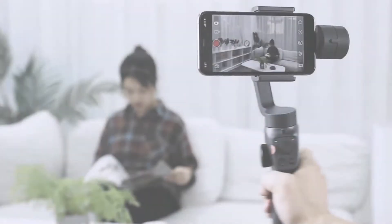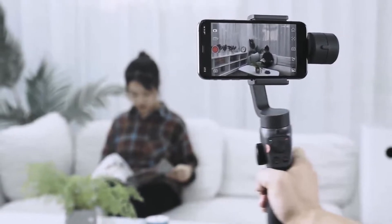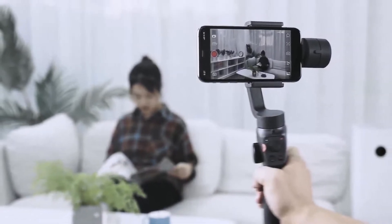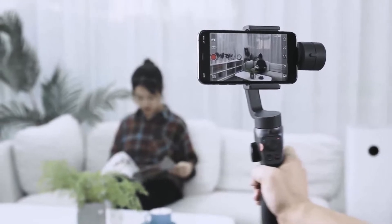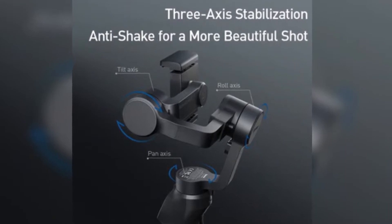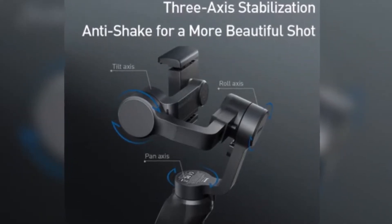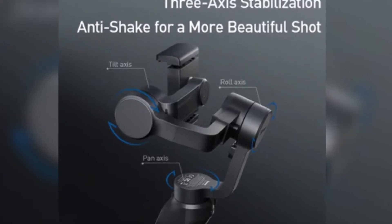You may have heard of gimbal stabilizers for DSLR cameras. Well, there are also gimbal stabilizers available for your smartphone or GoPro camera as well. A gimbal stabilizer will always be more steady than your hand, and they can eliminate shaky or blurry footage to help your videos look better than ever before. Gimbals use brushless motors that keep your smartphone or camera steady during action shots.